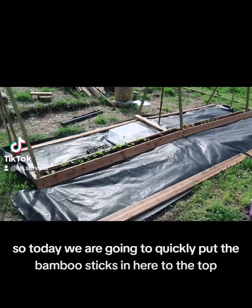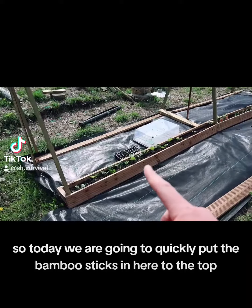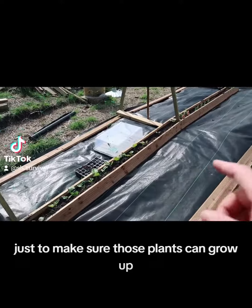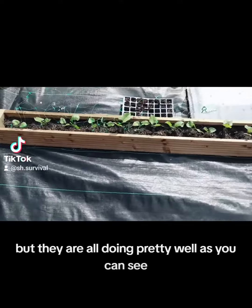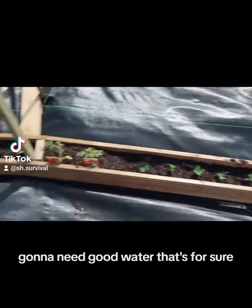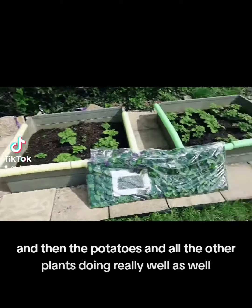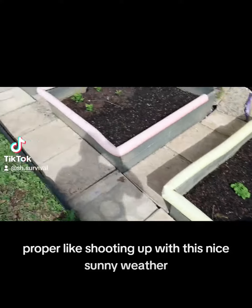Alright, so today we are going to quickly put the bamboo sticks in here to the top, just to make sure those plants can grow up. But they are all doing pretty well as you can see. Gonna need good water, that's for sure. And then the potatoes and all the other plants are doing really well as well, proper like shooting up with this nice sunny weather.